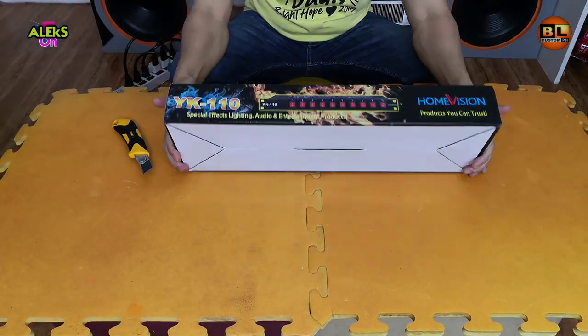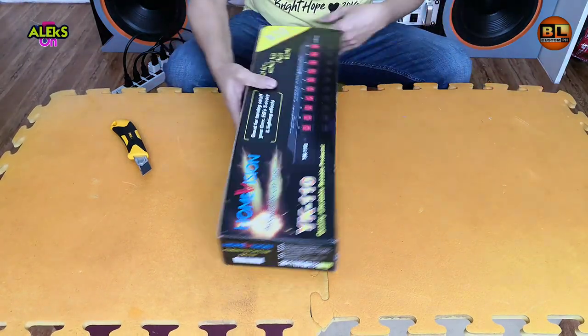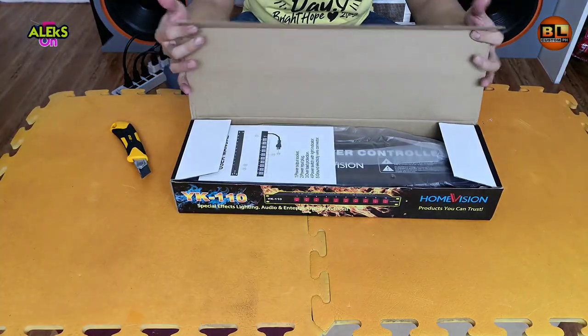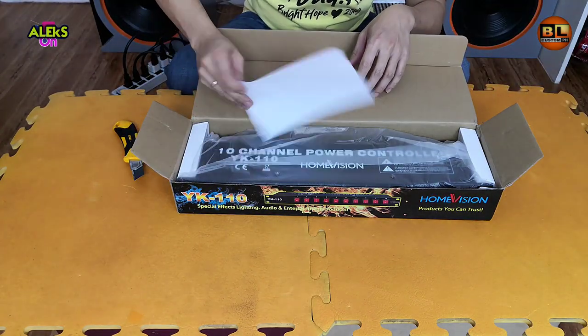So sa kanyang kahon mukhang bagong-bago at maganda ang pagka-ship. Walang damage. So may kasama ring user manual.